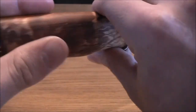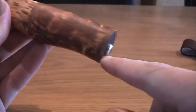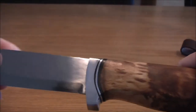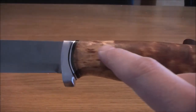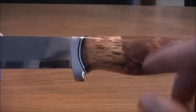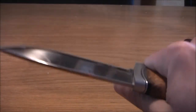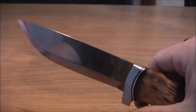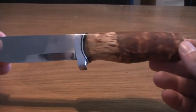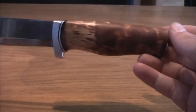It is a rat-tail tang, I think — I'm not sure. But it sticks out here and I don't really know how far the actual full-size tang goes. The first thing I noticed when I held this in my hand is that it's very, very light for this kind of bigger knife. And it's actually pretty nice — also, it's a very, very beautiful blade.